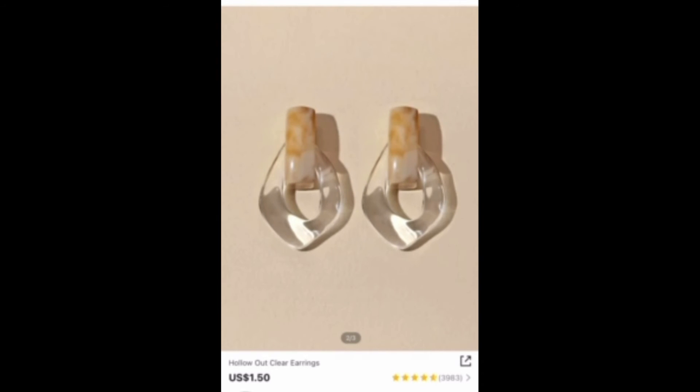I got two pairs of earrings, but one is malfunctioning — literally right when I got it out of the package, it broke. It's supposed to look like this one, which is cute. These earrings are so cute — I love the neutral tone and this little design. It's something totally new and different that I've ever done before, so I just feel more mature wearing these.